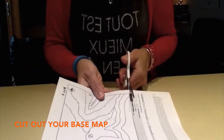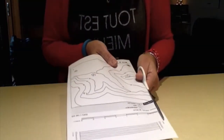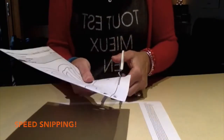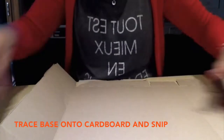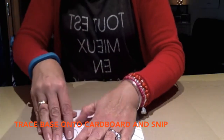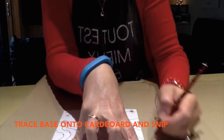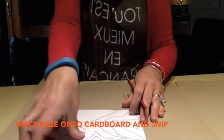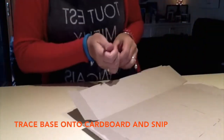First thing you need to do is cut out your base map. Make sure you include the scale that's on your printer. Once you've cut it out, get your cardboard and where there's a nice flat corner, trace around your map and then cut it out. I'm just basically doing a gentle line to show the outline where the pages don't go — you can probably see it on the cardboard. Then cut it out.